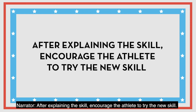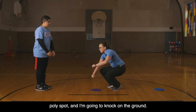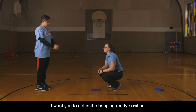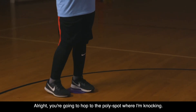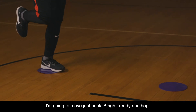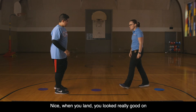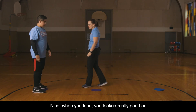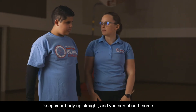After explaining the skill, encourage the athlete to try the new skill. I'm going to stand right in front of the second polyspot and knock on the ground. I want you to get in the hopping ready position and hop to the polyspot where I'm knocking. Ready and hop. Nice. When you land, you looked really good on the takeoff. When you land, you're going to keep your body up straight and absorb some of the shock in your knees.